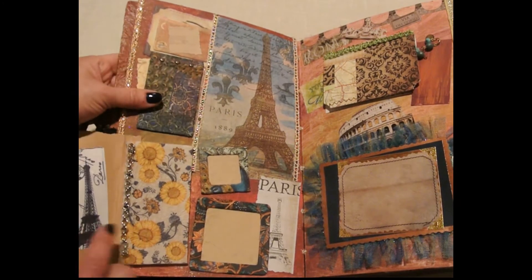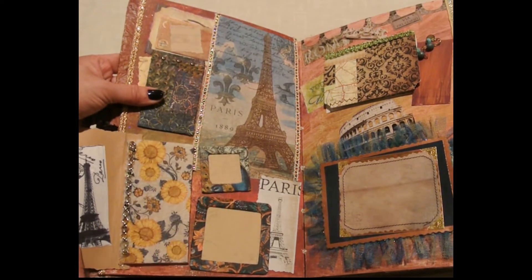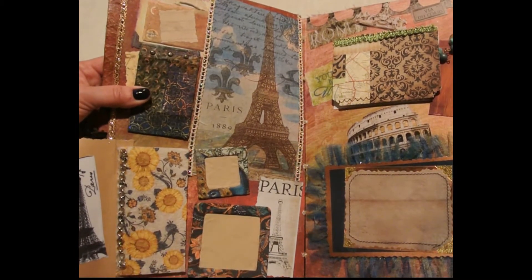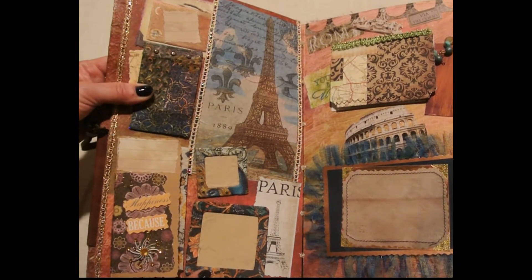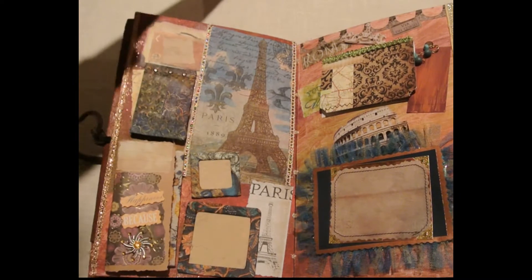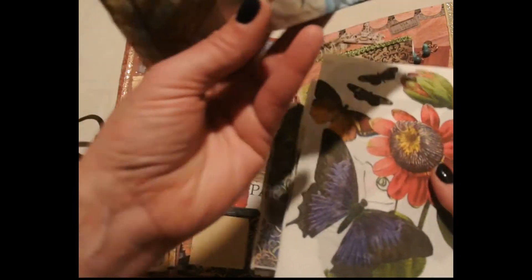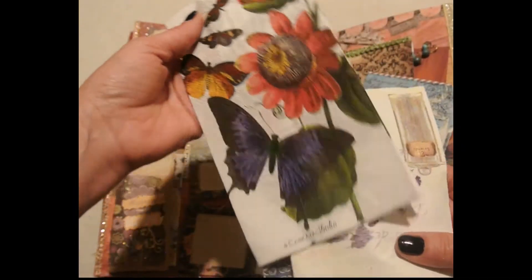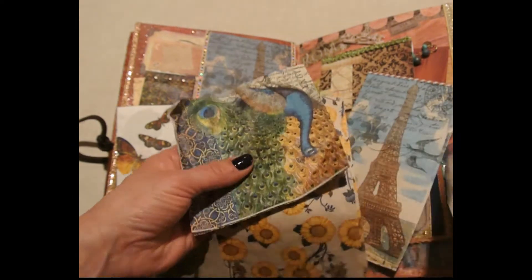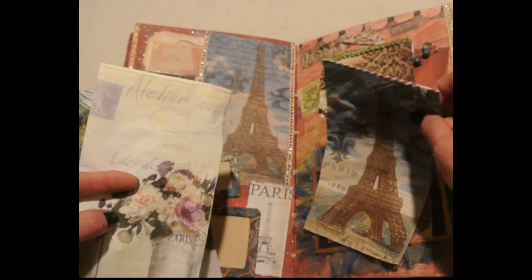Here is some kind of styrofoam thin piece that came in a package, and then I added some chain from a necklace there. On each of these I added a napkin around it to give it a different look. Here's another piece of napkin — I get these napkins at Tuesday Morning, and you have to take out the plies to make it single-ply. I like to use these different cool napkins throughout the book; they leave a really cool texture.